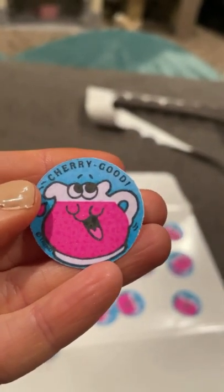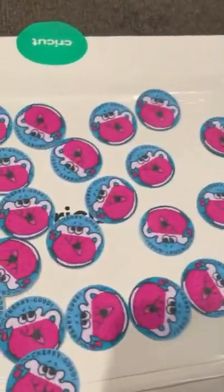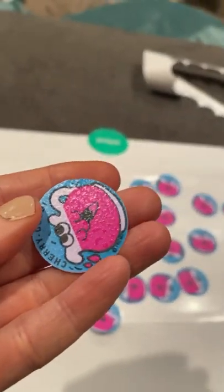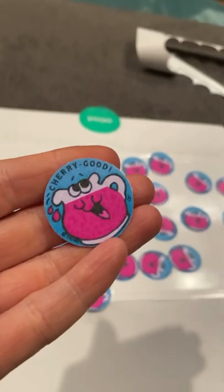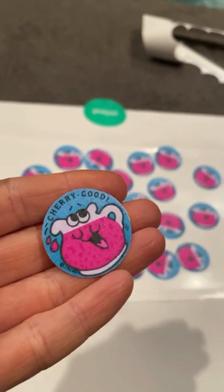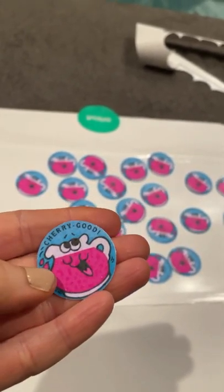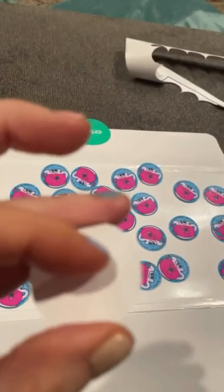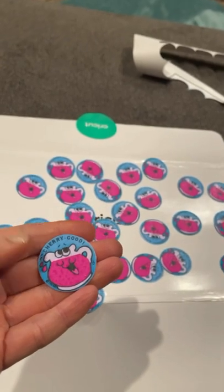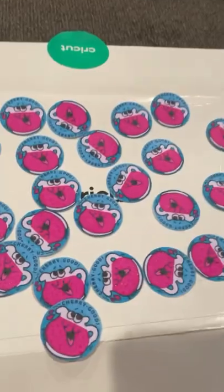I'm going to have my family scratch it and rate it. I'm also going to try to use my Cricut machine to score it — cut only the paper part but not the backing — so I can keep them on a sticker sheet and just tear off the parts in between and keep the stickers together.